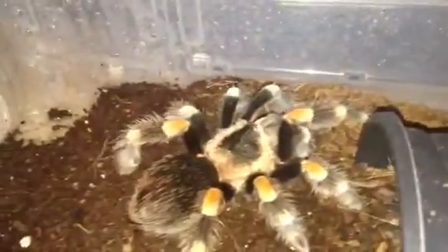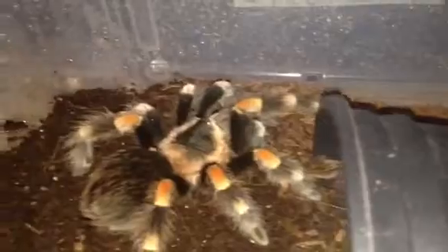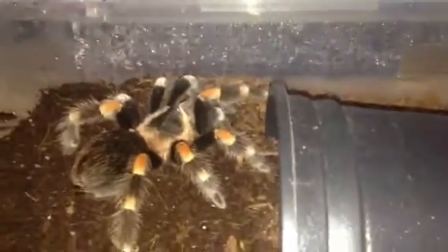As you know guys, I bought this from the expo this year. I'm hoping it's female - the bloke said it was female so I'll be a bit gutted if it turns out to be male. So that's the Mexican red knee all fed.